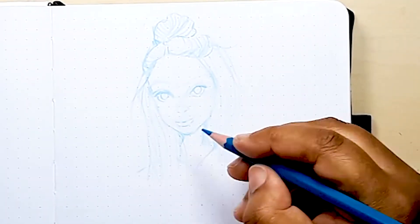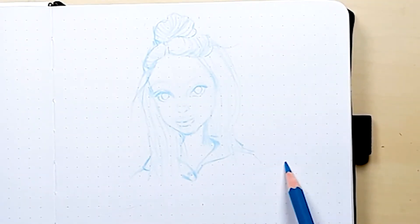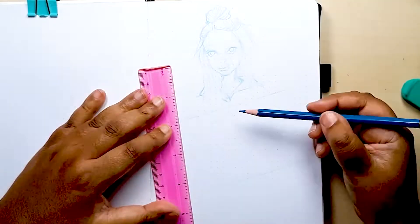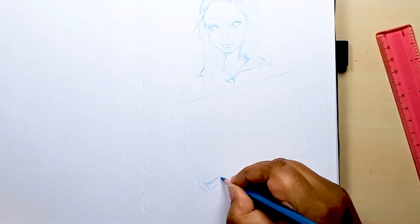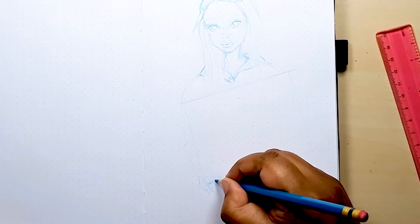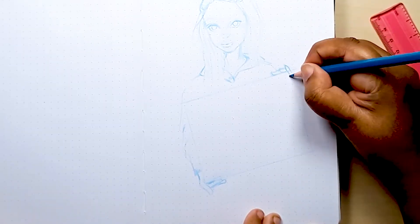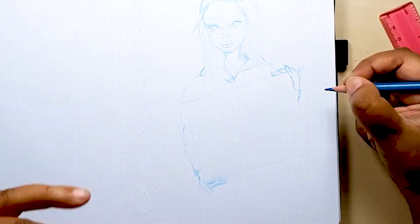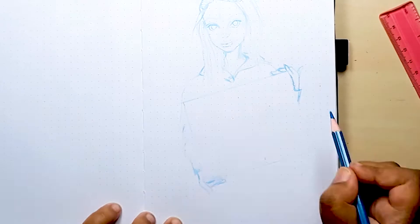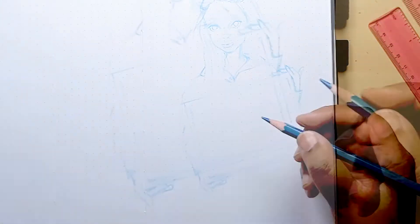Now I start to define the clothes. I chose a comfy hoodie style top for her, which I thought looked really cute. Then I use my ruler to block out where I felt the notice board should be. This was the trickiest bit — working out how to draw the hands holding the notice board. Reference photos are really a great help when you're doing these sorts of tricky things, but also I use my own hand to try and get the positions of the digits correct. At the end of the day, it is just a simple doodle illustration, so it doesn't have to be too anatomically precise.